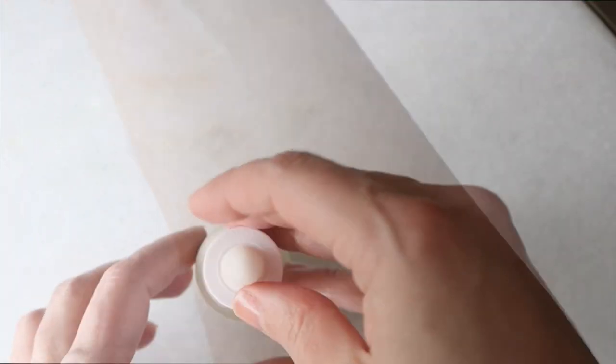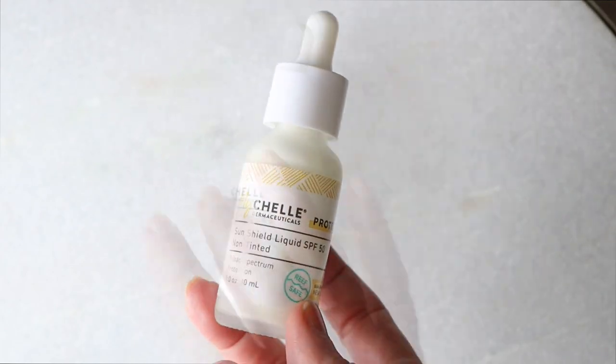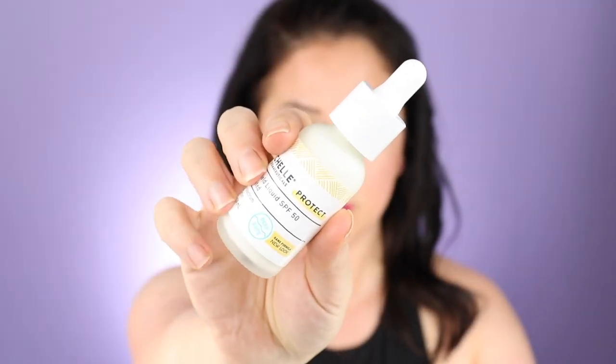There are some other Michell products I want to review too, like the spray — to see if it's a lower-priced option compared to the Yerba Mate 100 Pure SPF spray that I talk about a lot. Speaking of coverage — the non-tinted option: the one big million-dollar question with SPFs is, does it leave a white cast?